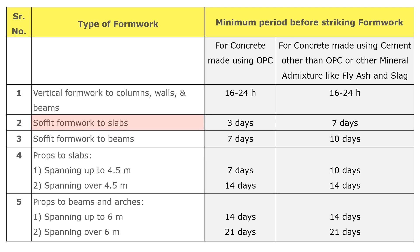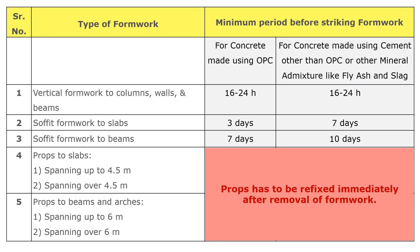The second point is soffit formwork to slabs. Soffit formwork to slabs can be removed after three days of concreting for concrete made using OPC, and after seven days for concrete made using cement other than OPC. Note that props must be refixed immediately after removal of formwork.